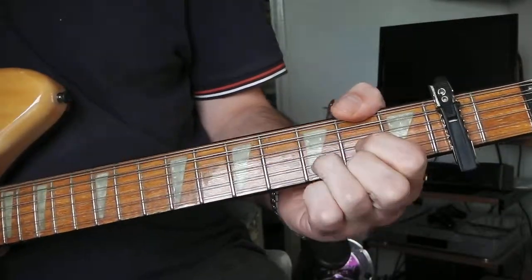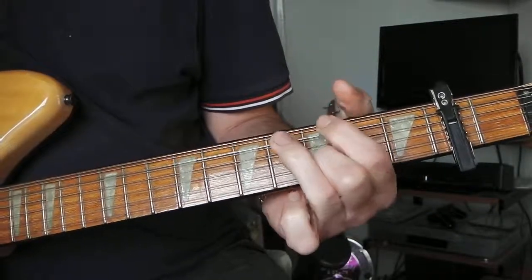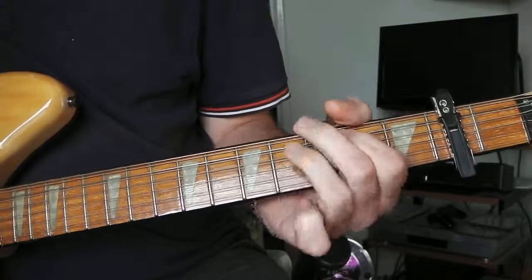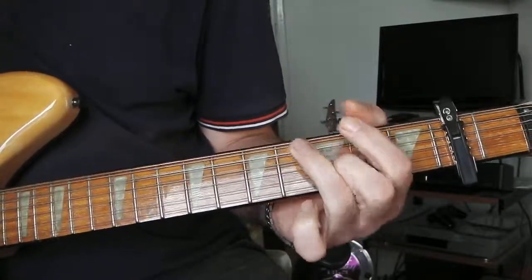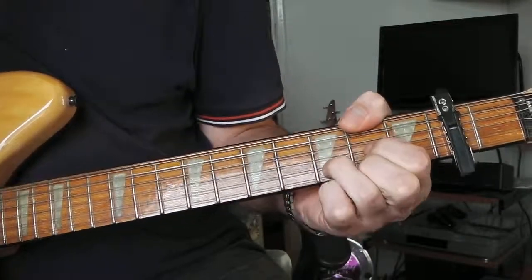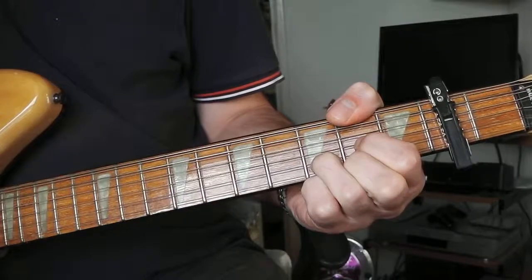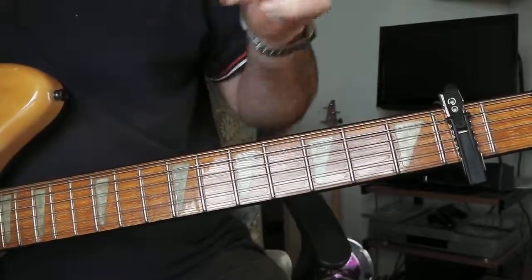A very short song, not too tricky. The trickiest bit is the alternating picking section. Hope it helps — thanks for watching.